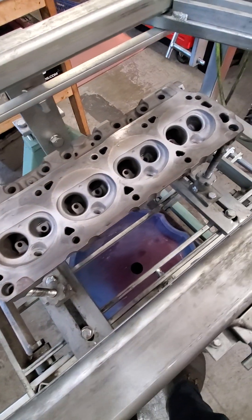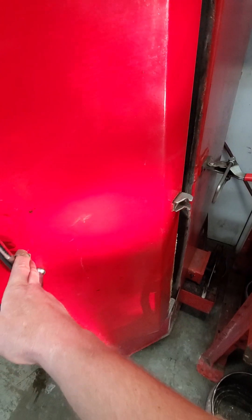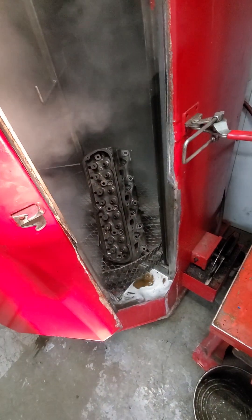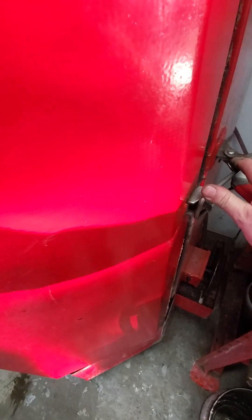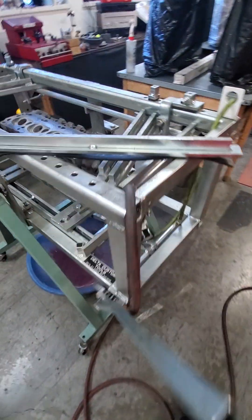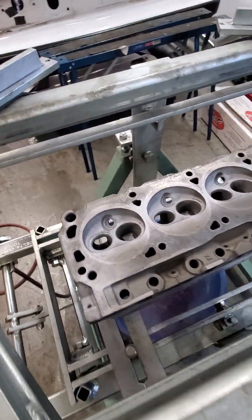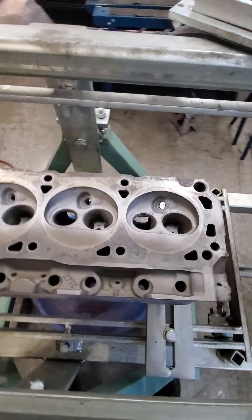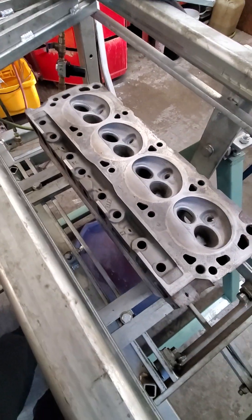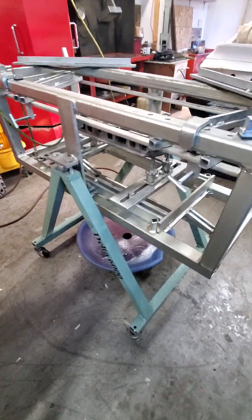Let's do a quick video on pressure testing cylinder heads. I've already pressure tested that one — it's good, I just threw it in here for another quick wash. This is an E7TE 302 head. I've already hot tanked it and done a dry magnetic particle inspection, but I like to pressure test them too. I got it sitting up in this pressure testing bench right now.